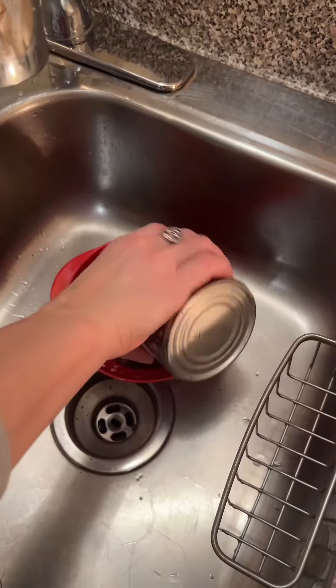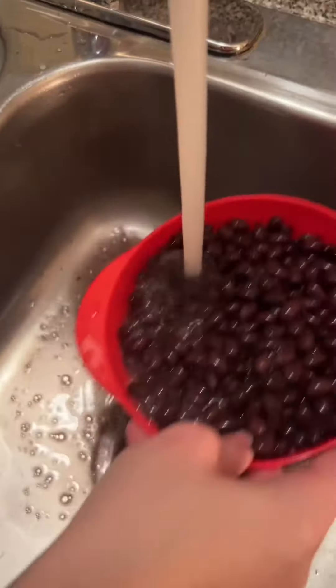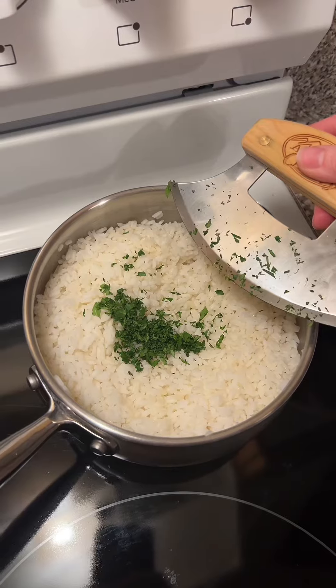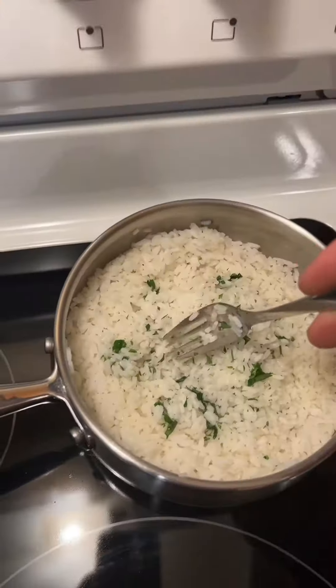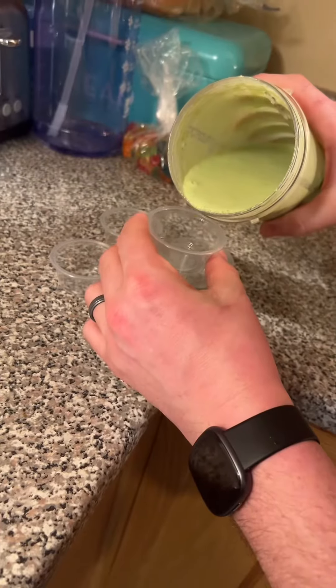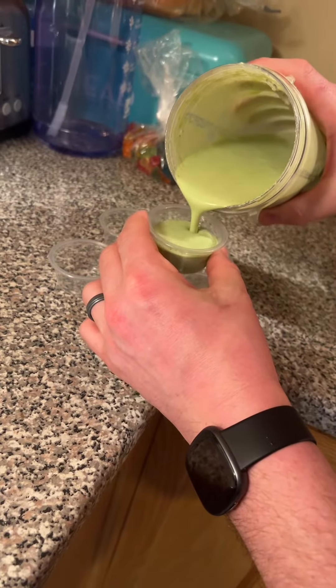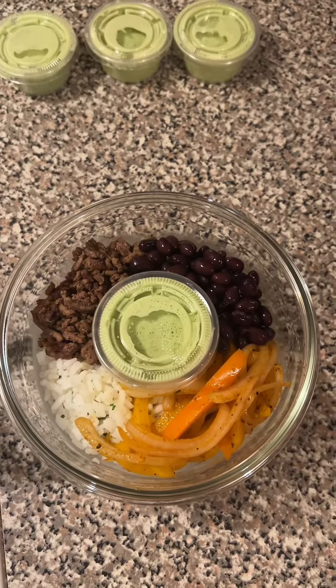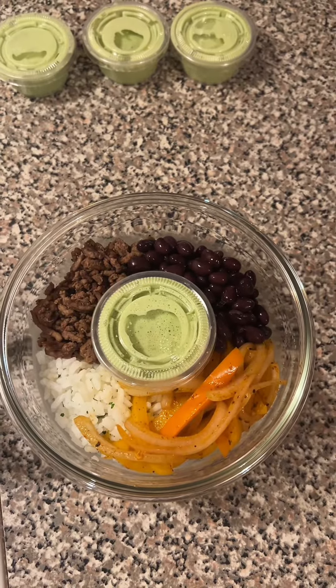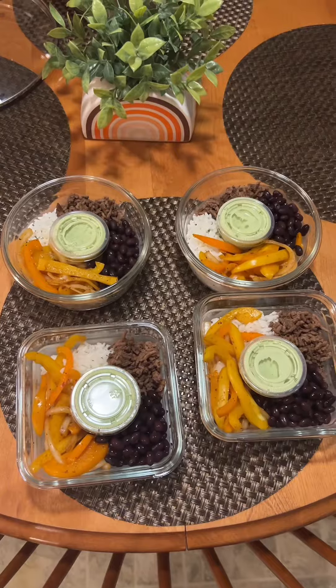Drain your black beans. Add a quarter cup of cilantro to your rice along with some more lime juice, then fluff it up. Now it's time to assemble your bowl — it's too beautiful. Get it all in there!